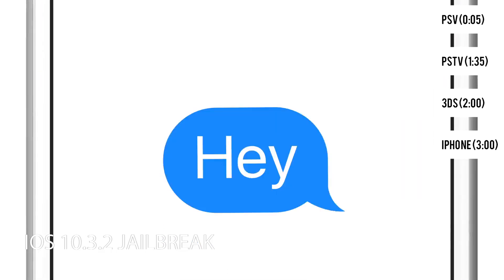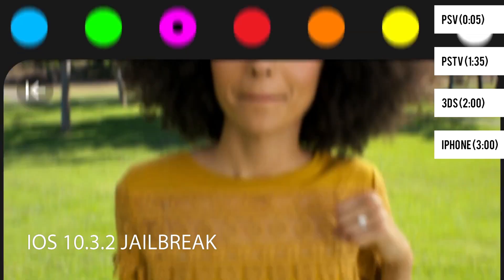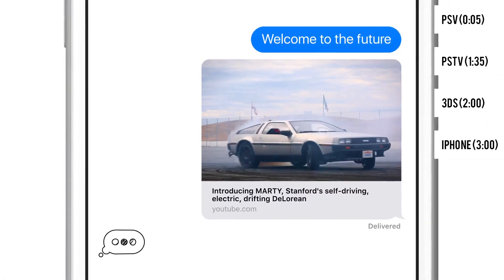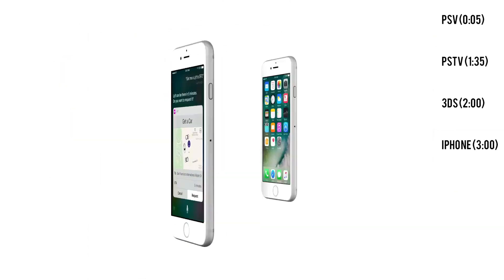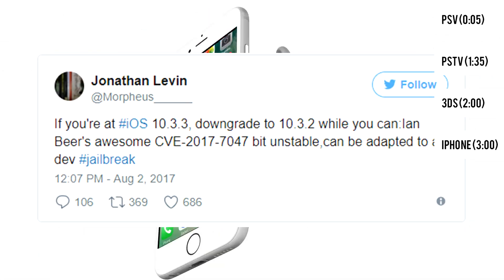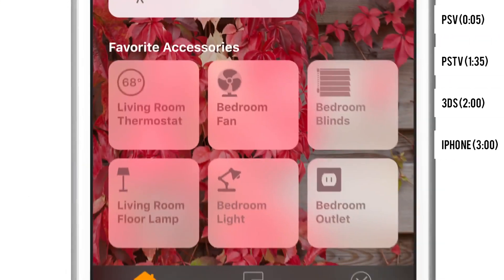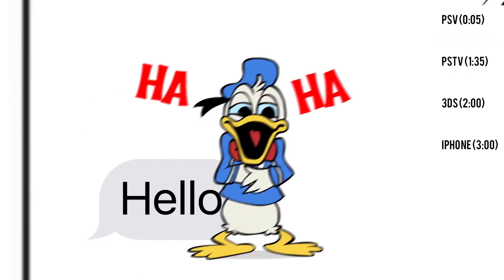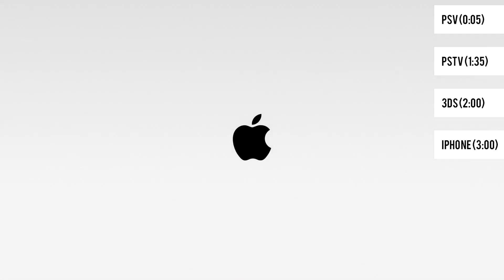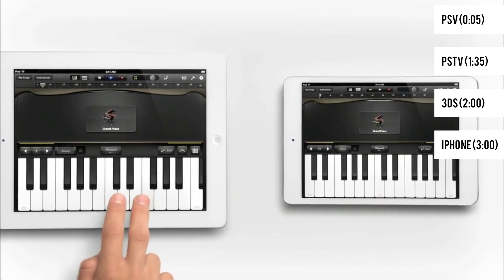It is recommended more now than ever to downgrade your 10.3.3 iPhone to 10.3.2 as soon as you can. It seems that a jailbreak for 10.3.2 is still possible due to a new exploit discovered by Ian Beer. This exploit has already been patched on 10.3.3, so there's no reason to keep it from the public any longer according to Ian. Judging from the tweet it seems to be alluding to a developer jailbreak, which is only useful for research and testing purposes, though chances are it won't stop there, as the first iOS 10 jailbreak was not intended for the average user. Currently the exploit works for all iPhones beginning with the 5 and onward, and also includes the 4th generation iPad and everything that came after it.